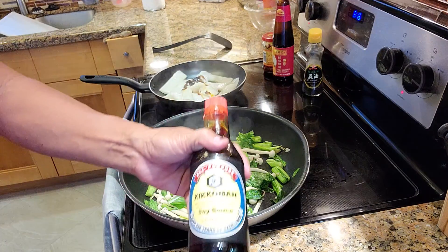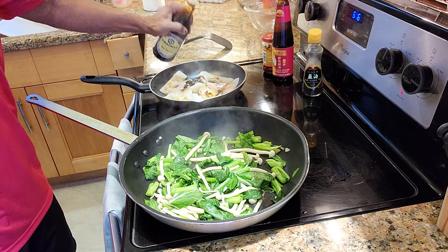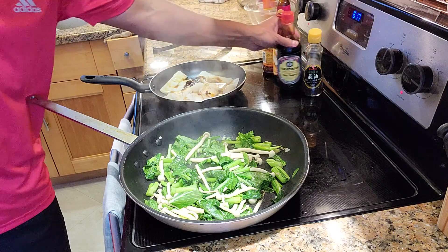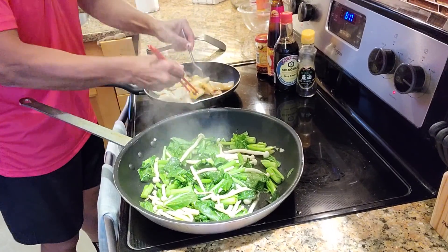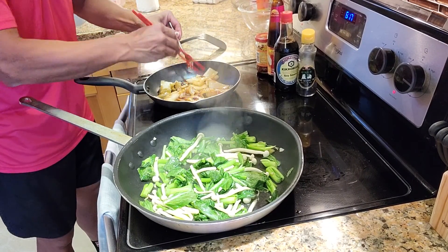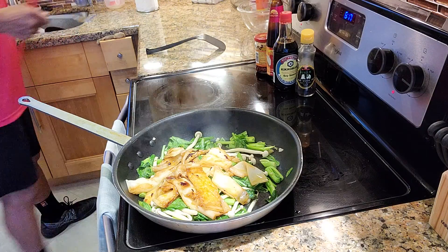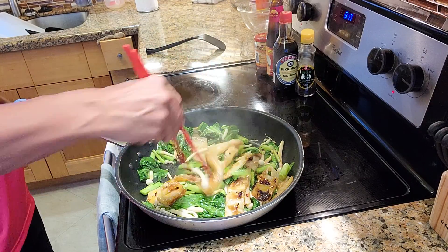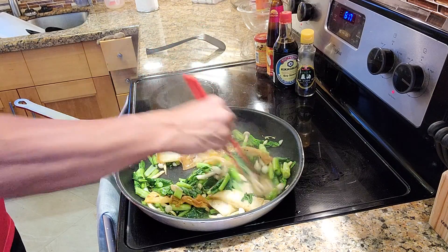And soy sauce — Kikkoman soy sauce. This is not very high in sodium. You can always add more. Now I'm just going to cook here. Oh yeah, look at this noodle — beautiful! I'm going to turn off the heat here, and now I'm going to add this noodle right in with the vegetables. Look at this dish — stir-fried vegetable with the rice noodle.